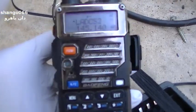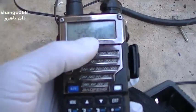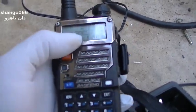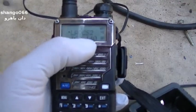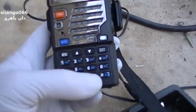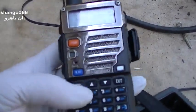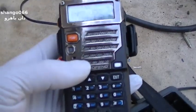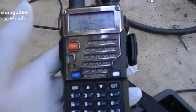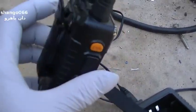It'll hold 127 channels programmed. You can set the displays to different things. The way I set them up is I have the top display show the channel name and the bottom display show the frequency. So if I'm on a channel and want to see the frequency, I just hit A/B and switch it to the bottom — I can see the frequency for that name without going into the menu.